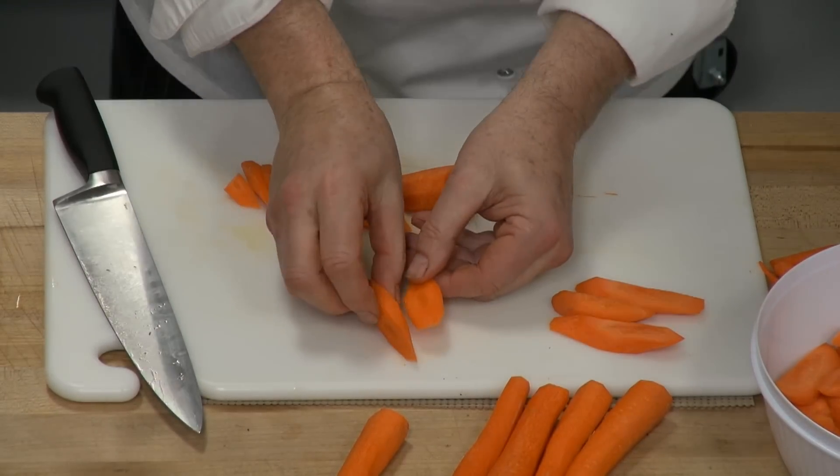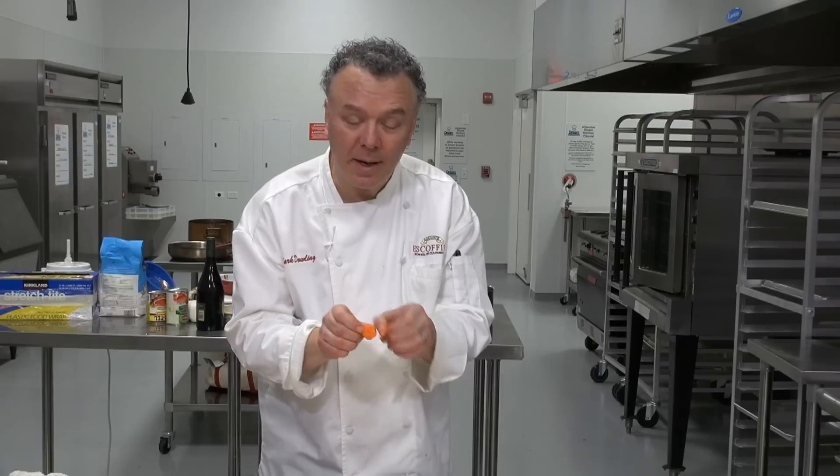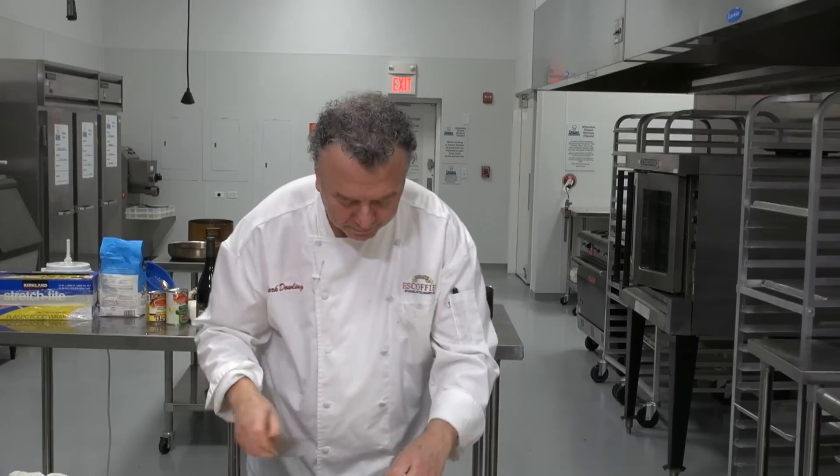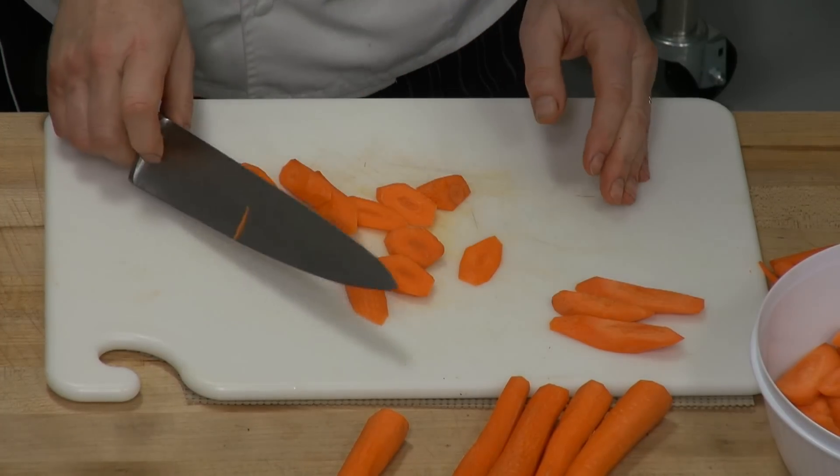But if I'm going to make this preparation — which will be honey glazed carrots with orange juice — I'm going to cut them a little thicker. So we'll cut those up and then we'll bring those over to the stove to make the dish.